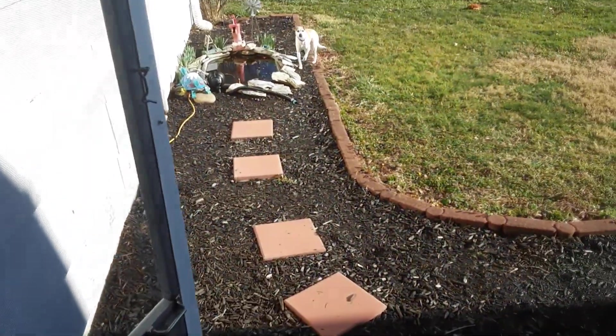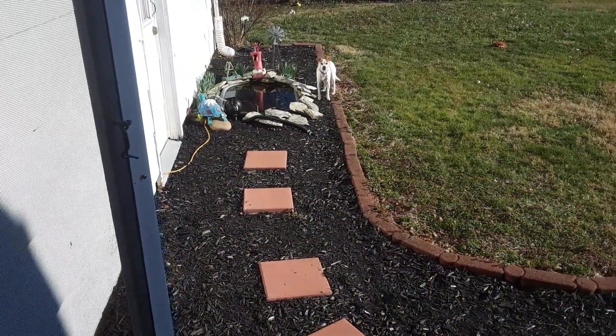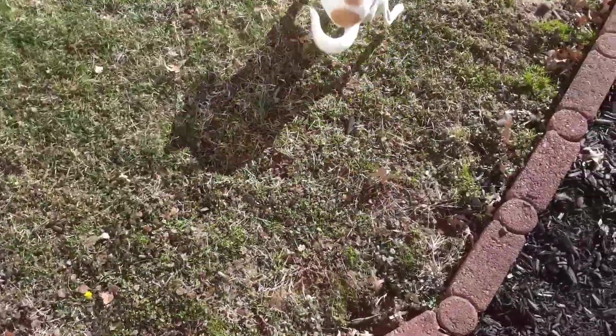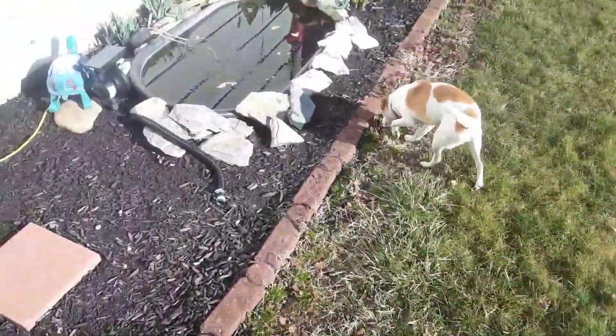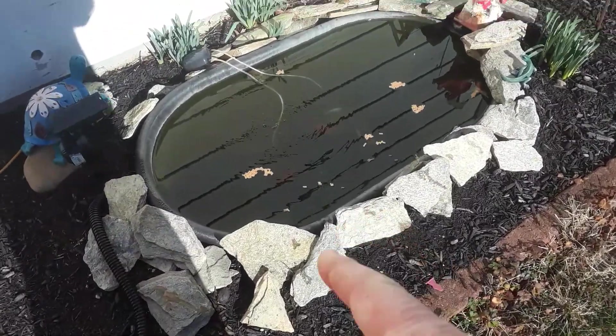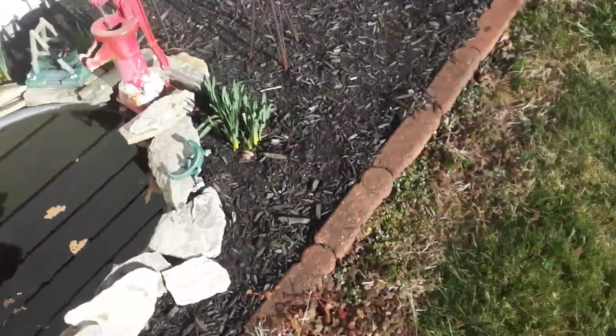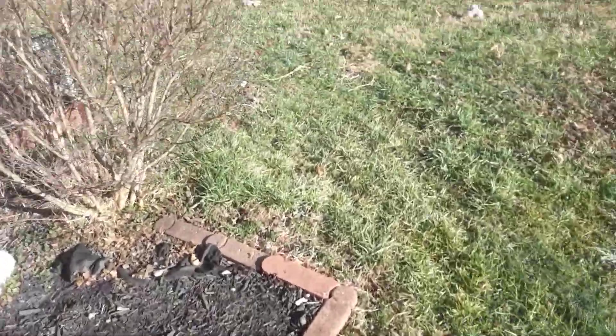She's eating the fish food! You can't eat fish food, you're not a fish. You see there's a big fish in there — I can barely see them. If you've got any questions about the pond, let me know.